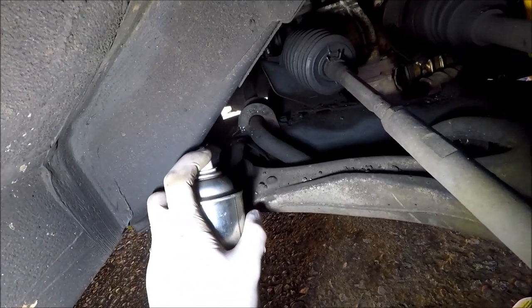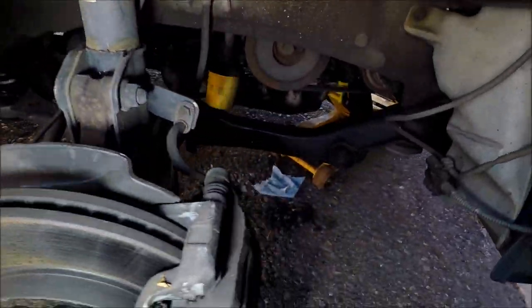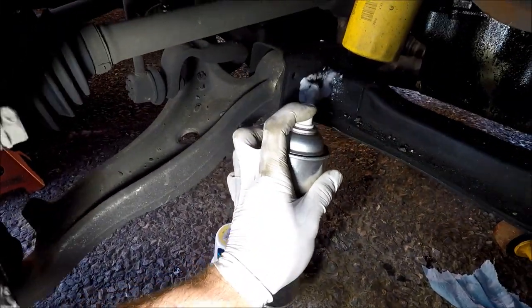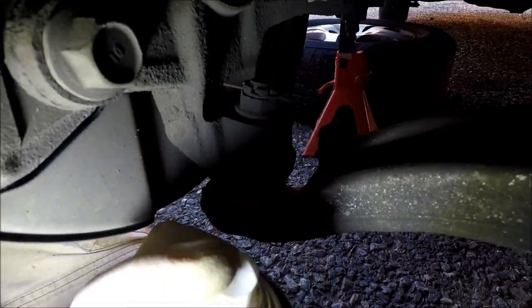Now spray some rust penetrant on all the areas we're working on, especially this sway bar link. All this doesn't look like it needs it too bad, but make sure to get the top of your ball joint nut as well.